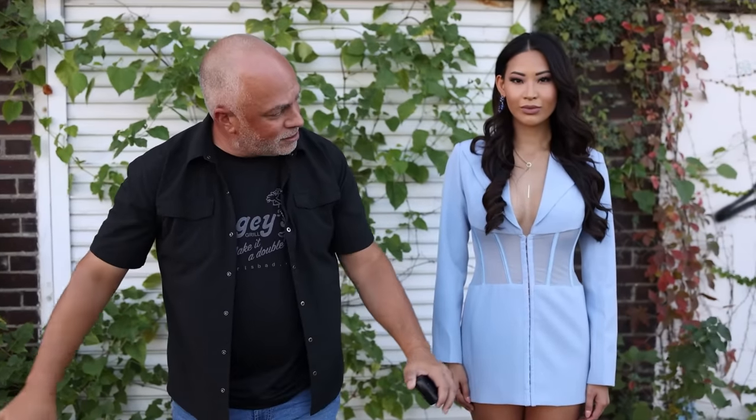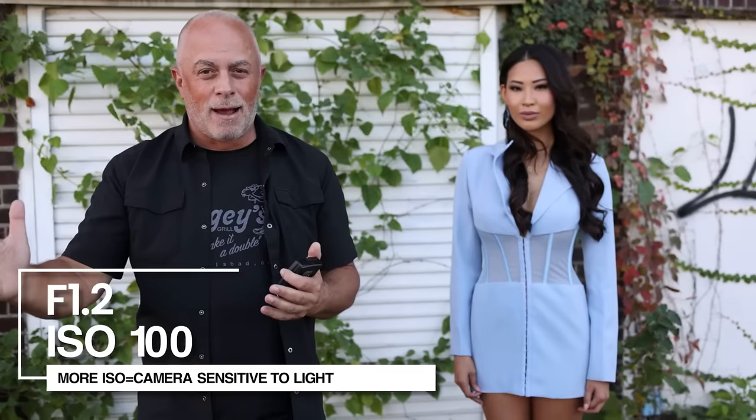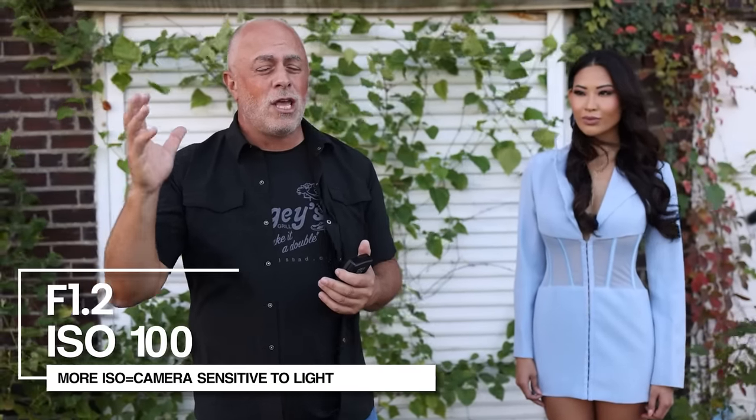You might be asking why you'd want to photograph at F1.2. For me, I love that milky look outdoors. We've got all this urban junk around Marilyn — one man's junk is another man's treasure, and this is my treasure right now, all these weeds. This gives us eye candy in the foreground and background, but I don't want to focus on it — I want Marilyn popping off that background. So I'm going to photograph at F1.2, set my ISO at 100. The more ISO, the more sensitive the camera is to light, which means the flash has to work harder. So I'm keeping ISO at 100, or even ISO Low, to give me an extra stop of power.